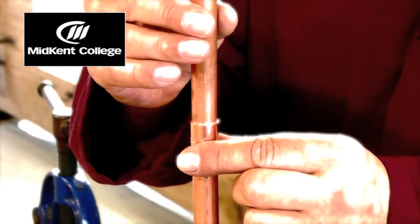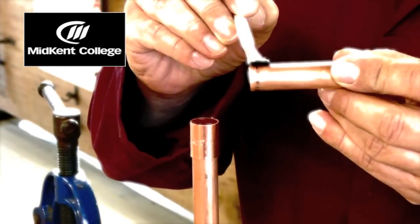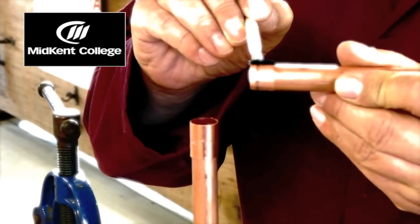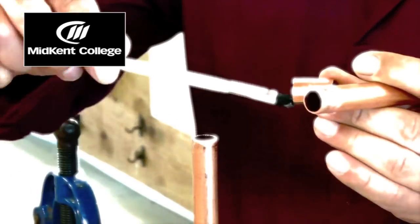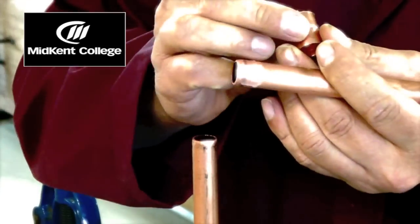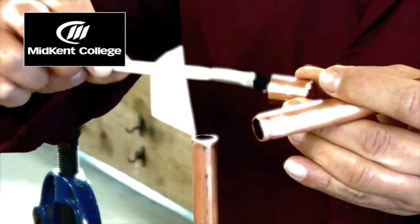What we need to do is apply flux to the ends of the copper. This will help keep the pipe clean and free of oxides. The solder will not adhere to the copper oxide — it only adheres to the clean copper. I'm also going to put flux inside the fitting, just a very thin smear on both surfaces.